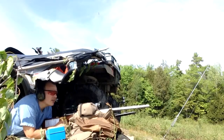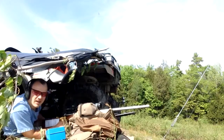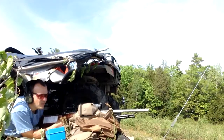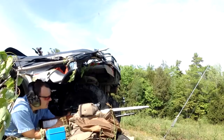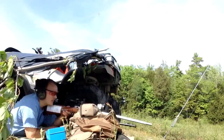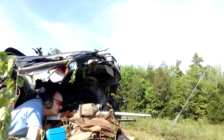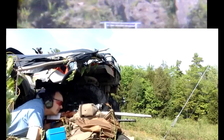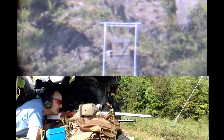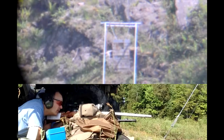75 grain Boat-tail Hollowpoints, Hornady's — we'll use the AMAX data. I think they're moving at a similar velocity, so we've got 27 units up. That's not a wind rate.